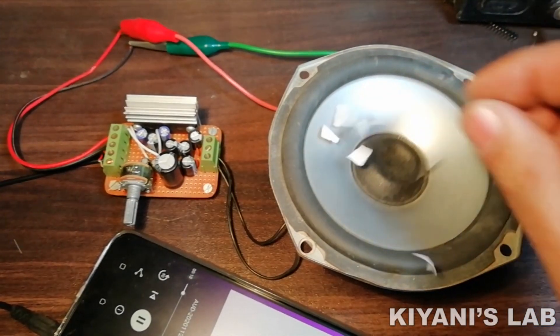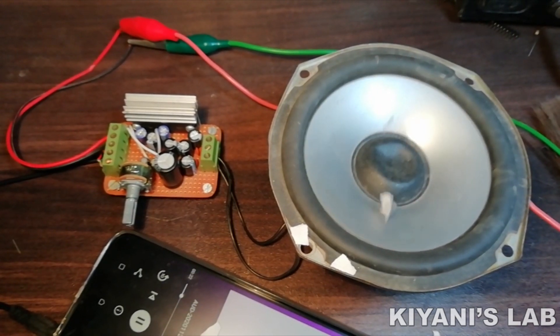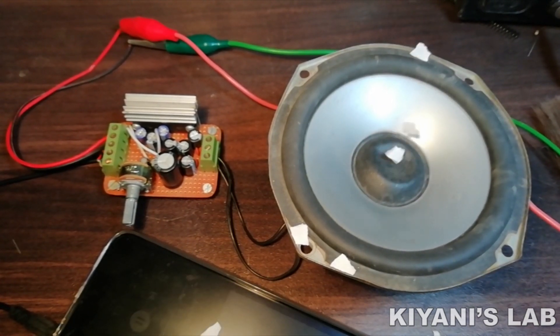Hi friends, in this video I'm gonna make a stereo amplifier using LA4440 IC. So without further ado, let's start.